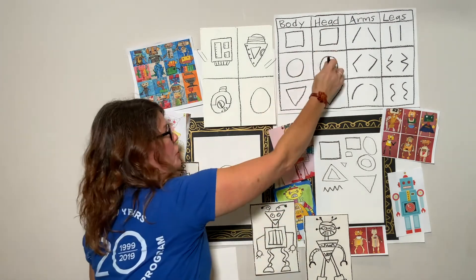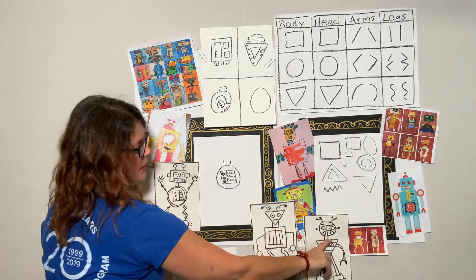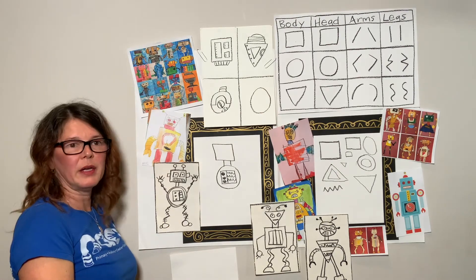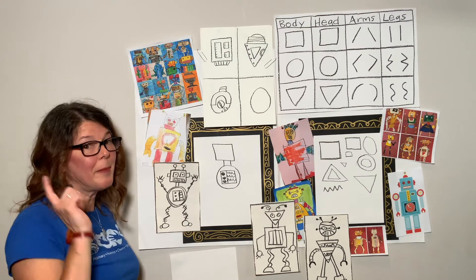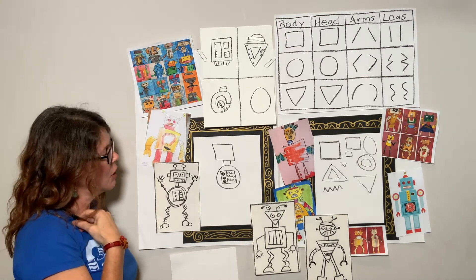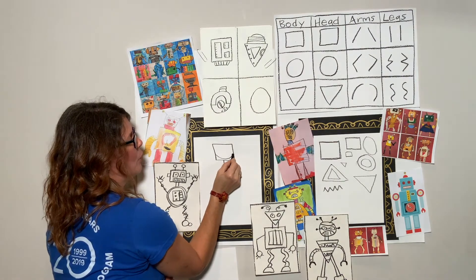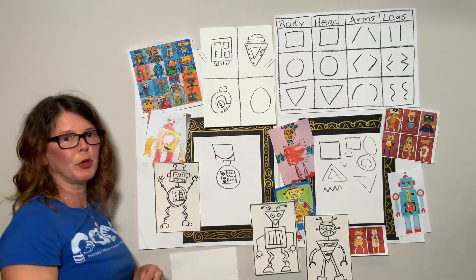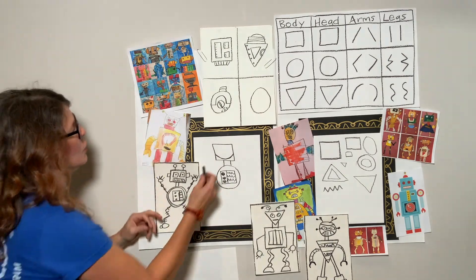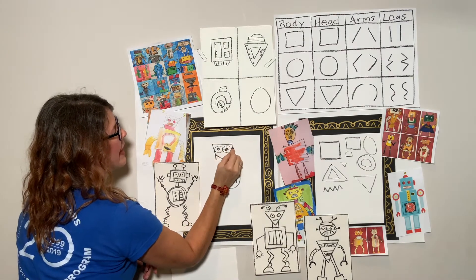Pick your head shape and draw it above your robot. Maybe you want to have a neck — a neck would be two straight lines. On top of my neck I'm going to have a square head. There is my robot's head. Go ahead and add your neck and add your head, and be thinking about your emotion. I have not done a zigzag face, so maybe I'll do a curved line — his face is going to be curved. He's a happy robot, having a great time doing his robot art. And he needs some big eyes.